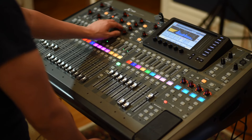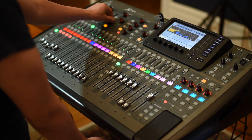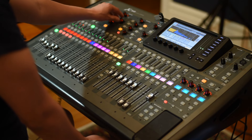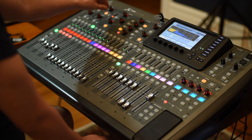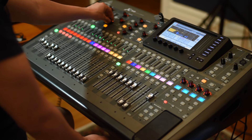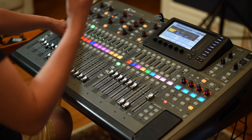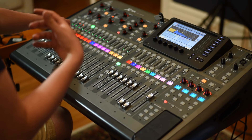I turn on the equalizer and push the frequency that I don't like. In this case I give a little bit of bottom end to the tom to make it stronger, and the same way as the kick drum, I cut the cardboard sound.